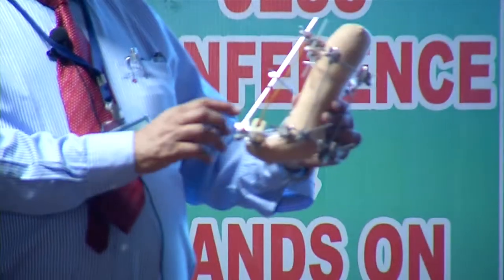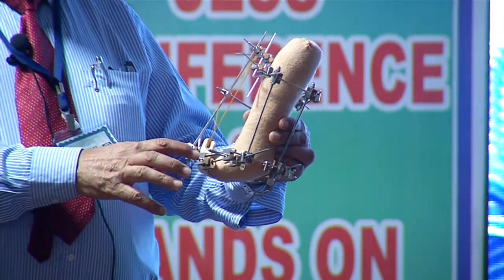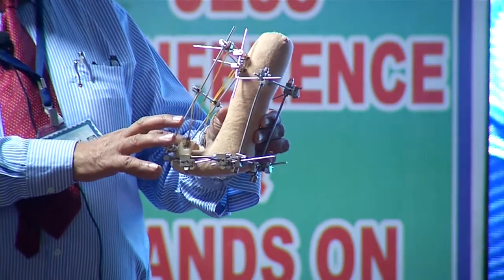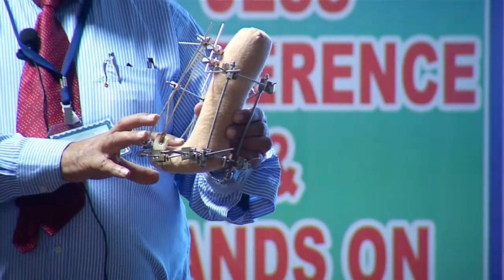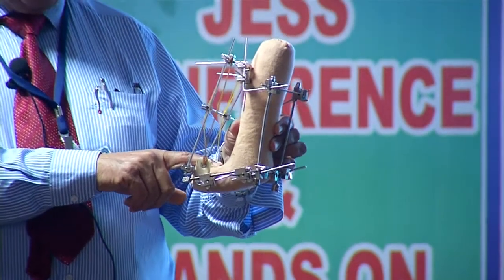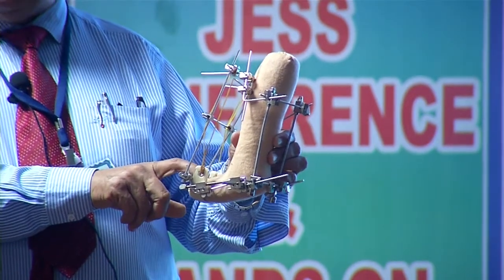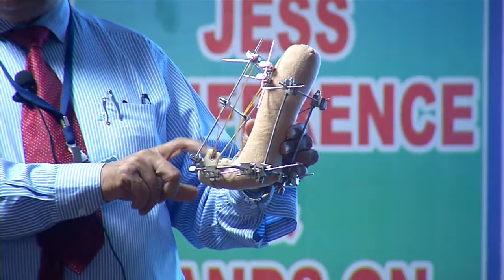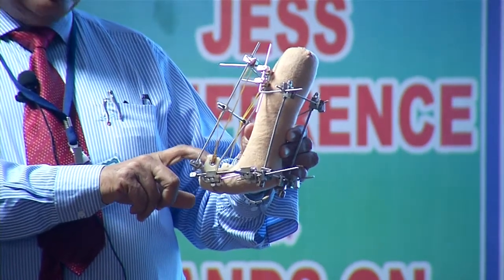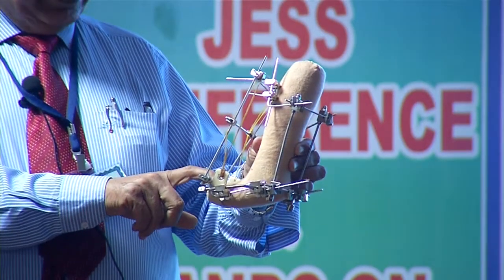Insert two K-wires in the metatarsal from the medial side as well as from the lateral side. Use two half pins on the medial side and two half pins on the lateral side. You should not impair all the metatarsals and must respect the arches of the foot, otherwise the patient will end up with deformity of flat foot and the arches will be lost.